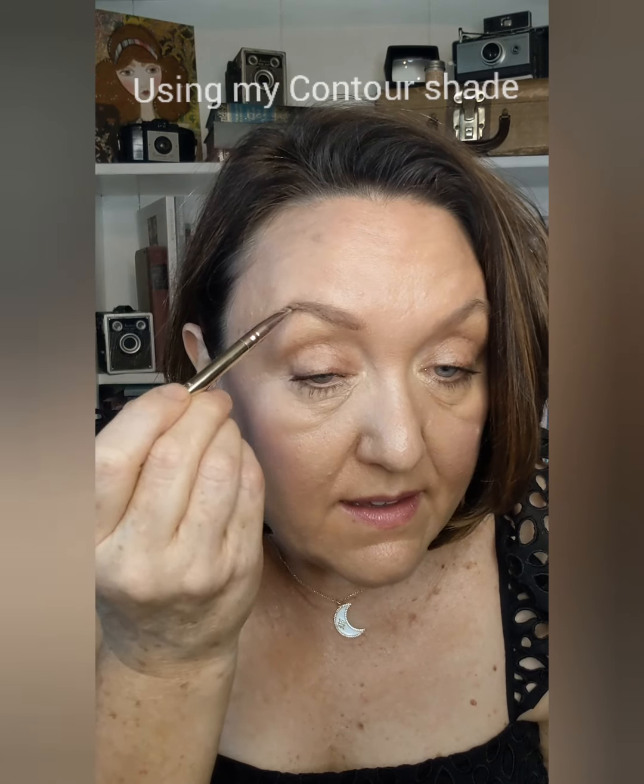Now I'm doing my eyebrows with my hotline brush, which has a spoolie and an angled end. I pick up some contour that's already in my compact, outline the bottom of my brow, bring it out for a little tail, outline the top, and fill in. Then I turn the brush vertically and just flick up into the brow wherever I need to fill in color. I switch over to the spoolie and give them a little brush, and they're good and set for the day.